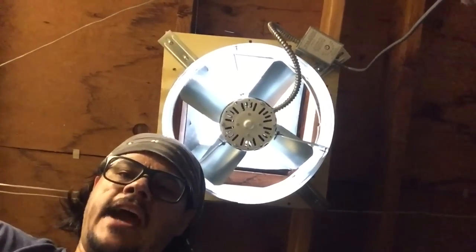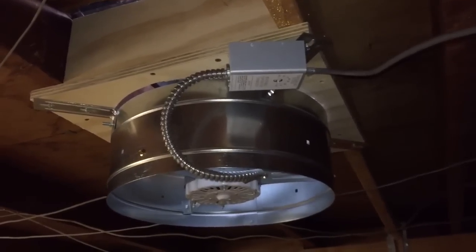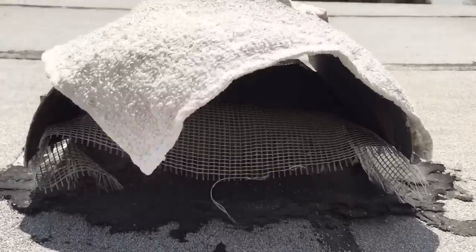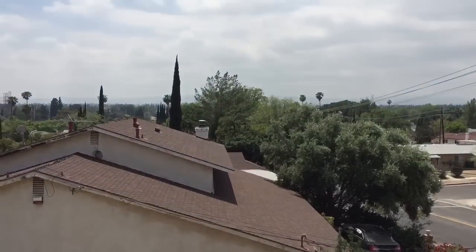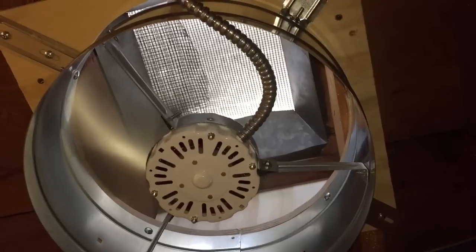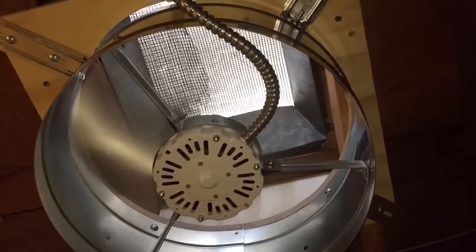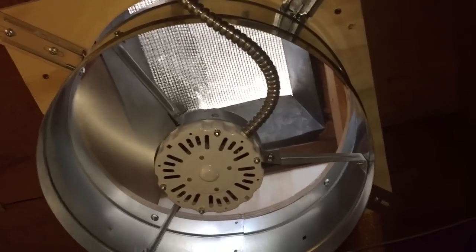And that is the completed and installed attic fan. If you enjoyed this video, please click like and subscribe — really appreciate that. I'll see you in the next video.